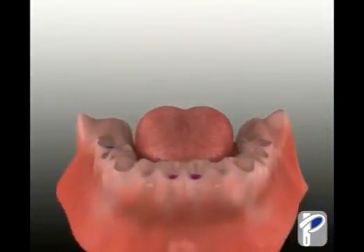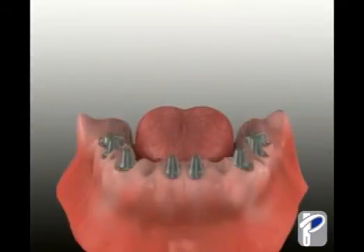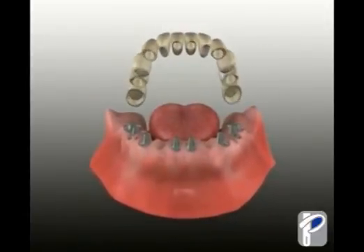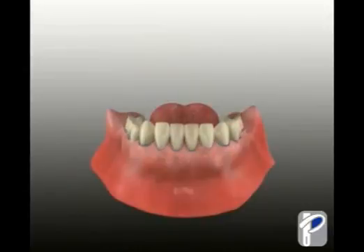This clip shows the loss of all bottom teeth, followed by the placement of Nobel BioCare implants. Abutments are then secured to the implants, and a Procera bridge is then used to replace the entire lower set of teeth, returning your functionality and your smile.